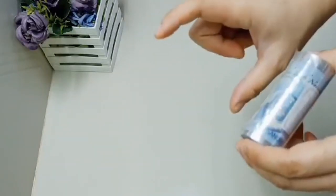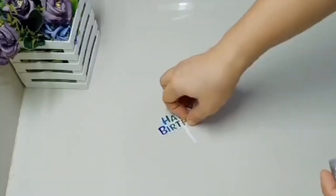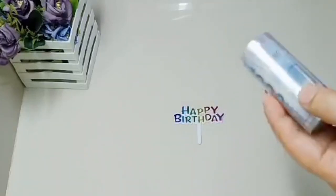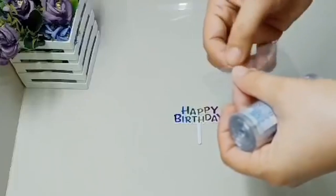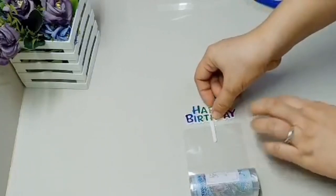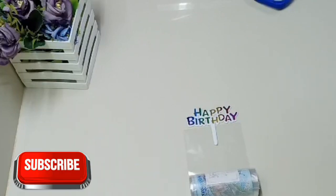Para sa topper, pwede any acrylic o happy birthday topper, o kahit anong stick - depende sa inyo. Dati nilalagyan ko ng ribbon sa dulo tapos tinutubi pa - ang hassle pala. Sa daming manipuling na ginagawa, nakakaisip ka ng mga technique na mas makakatipid ng oras. Idudunglo mo na lang. Hanapin yung scotch tape o packing tape na madikit - may mga tape kasi na madaling matanggal.